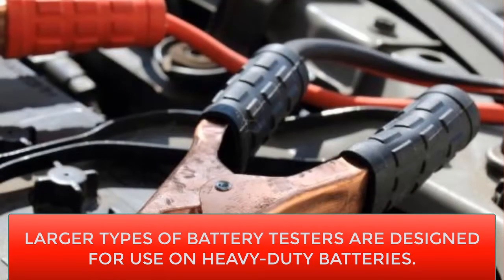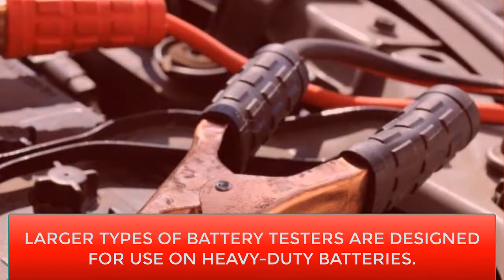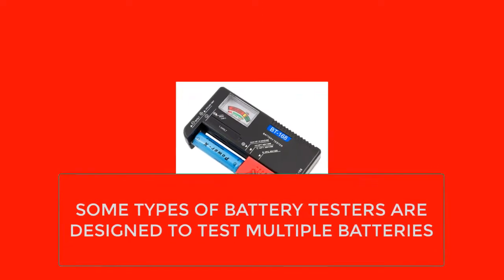Other types of battery testers can be built directly into the battery itself, and one common type uses a special type of conductive ink. When two wires are pressed together, the ink will appear and show how much power is left in the battery along with a printed gauge.